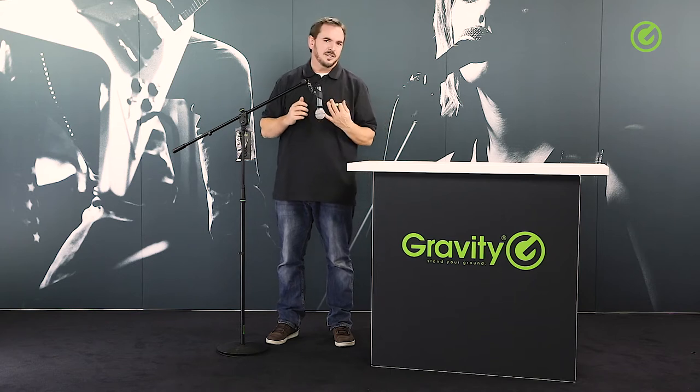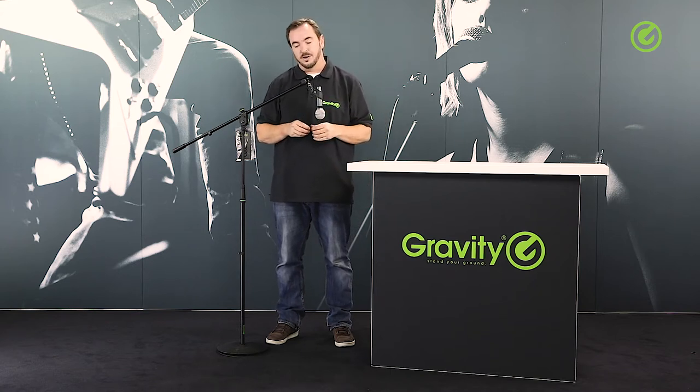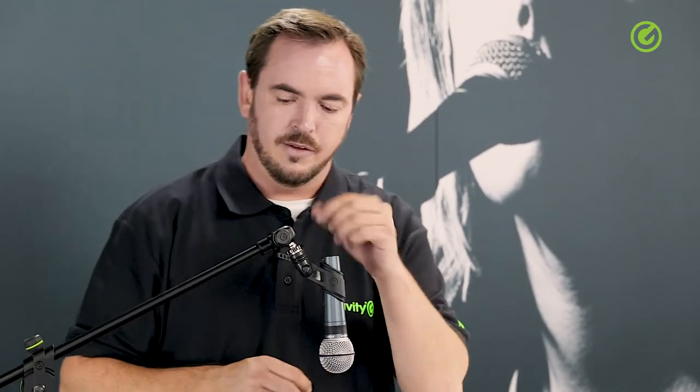The green ring is, as always, detachable — as on all Gravity stands — and we always supply a black ring to replace the green one if you take it off.